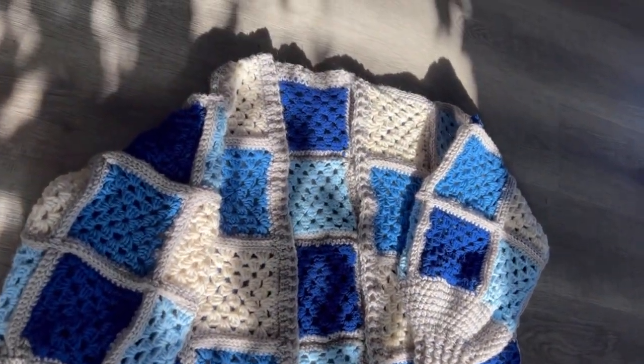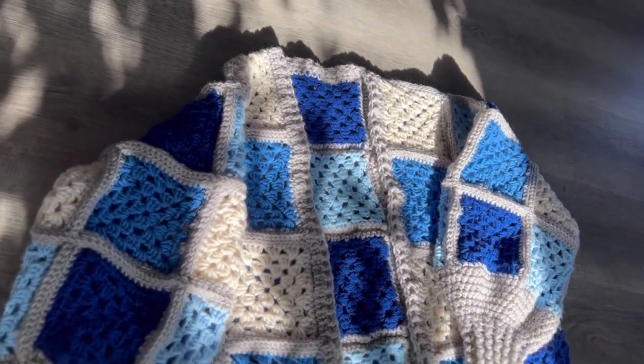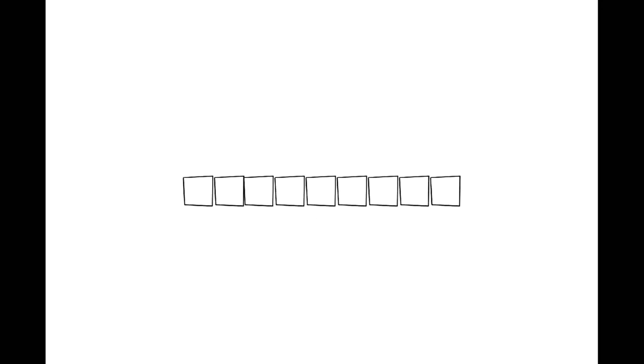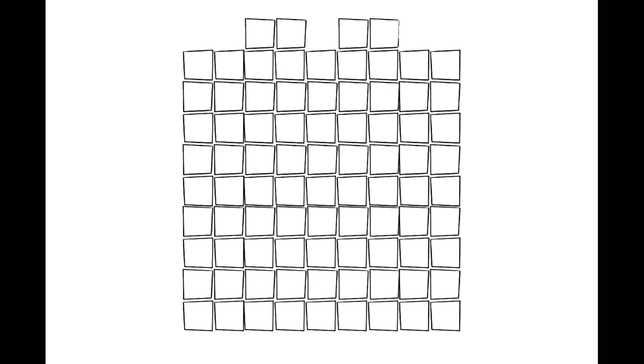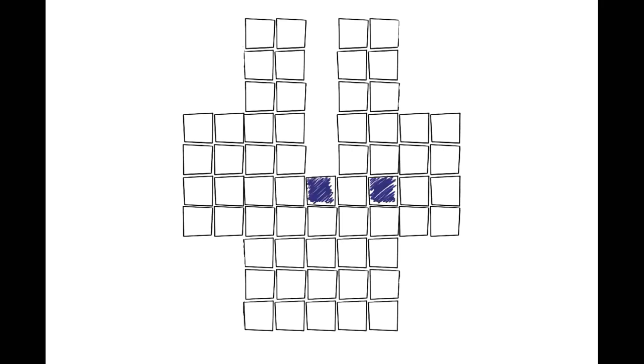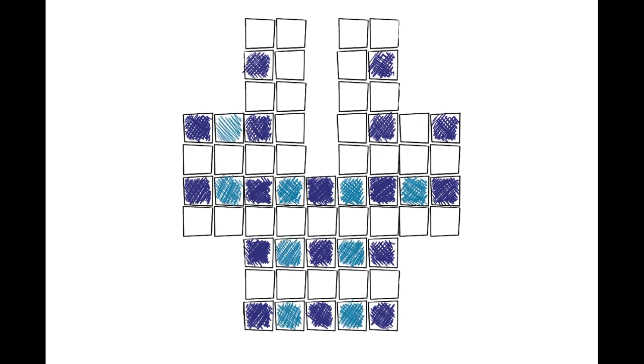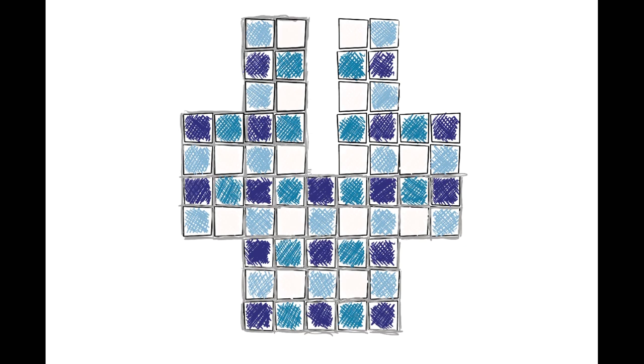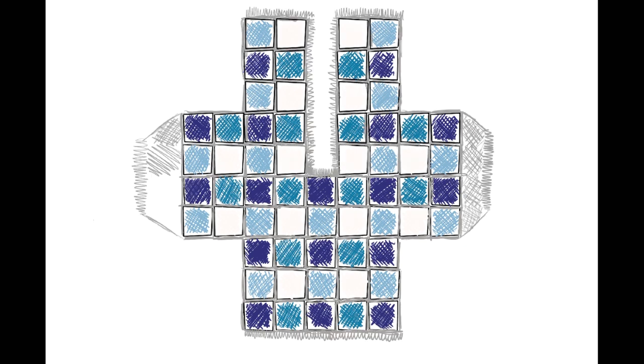Hey guys, so today I'm going to teach you how to make this granny square cardigan or granny square jacket. So follow along. To start off, what I did was take a measurement of one granny square and then took the measurements of my shoulders and how far I wanted it down on my arm and figured out how many squares went into that. Then I mapped everything out and counted how many of each color I needed.